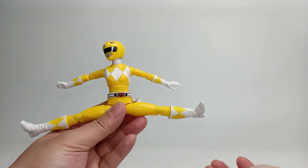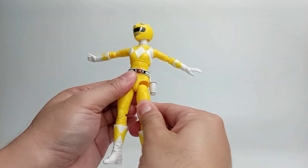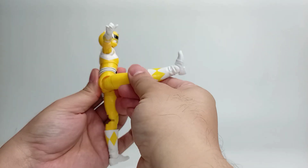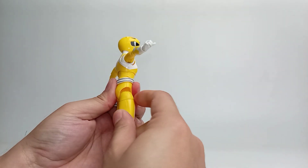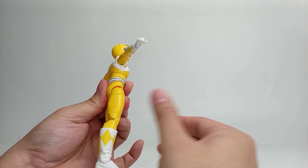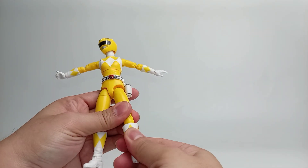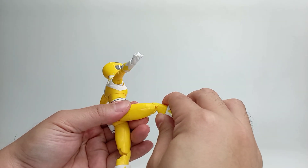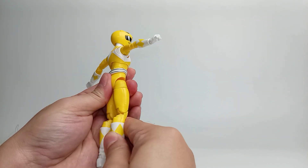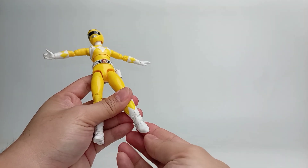The leg is able to split outward. We have a drop-down feature on the thigh area, which allows us to slightly extend the leg. Before drop-down, the leg is able to kick about 90 degrees. After drop-down, the leg is able to kick outward above 90 degrees. Upper thigh swivel and swivel on the boot as well. Double knee joint — the knee is able to bend over 90 degrees. Side-to-side pivot on the feet, and the feet are able to hinge upward and downward.